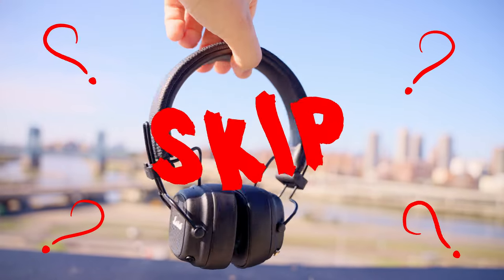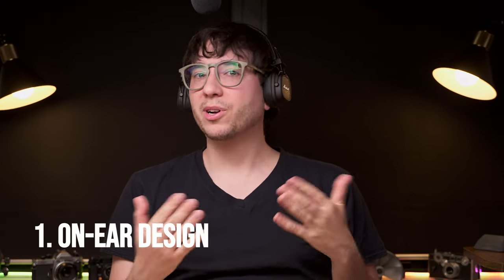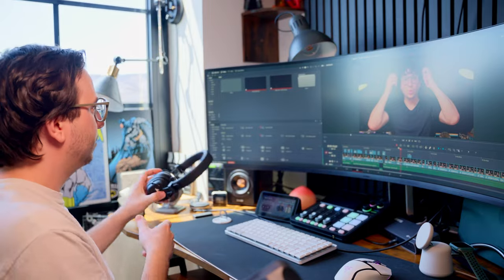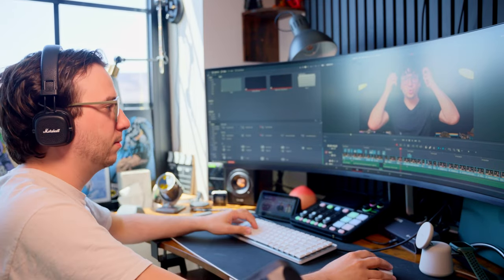There are a couple other cool things that I really like about these that make them worth considering, but there's also a few reasons that these may not be worth your money. The first reason that you may want to skip out on the 5s is that by design, they're on-ear headphones. While this does help with their compact size and helps keep your ears cooler with longer listening sessions, it comes with a few disadvantages. One, you're going to hear a lot more of what's happening in the outside world.